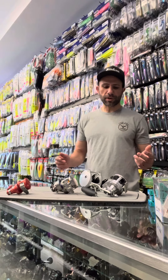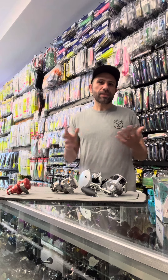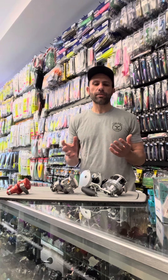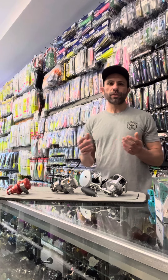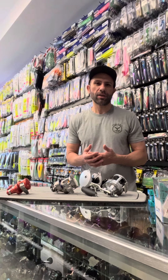Hey guys, Nuna back from Tyler. Let's talk about drag capacity. A lot of different reels boast all kinds of max drags. Is it really that impressive to me? Not really most of the time. Because a reel that boasts 80 pounds of drag when I put a 100 pound test on it is not going to really help me. We're never going to get to 80 pounds of drag.